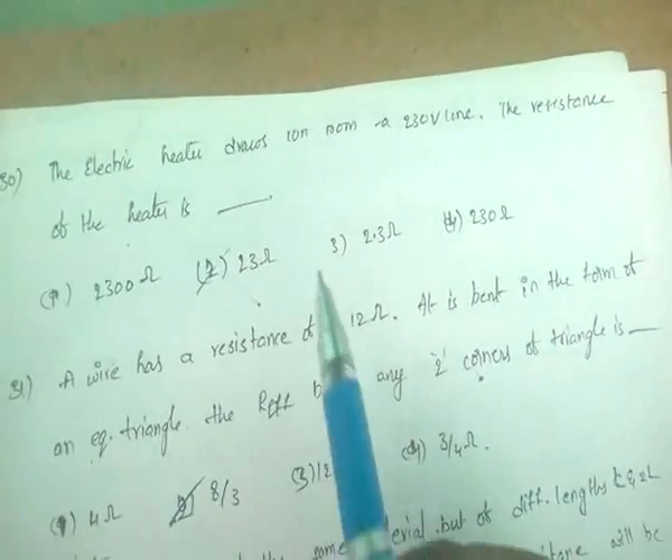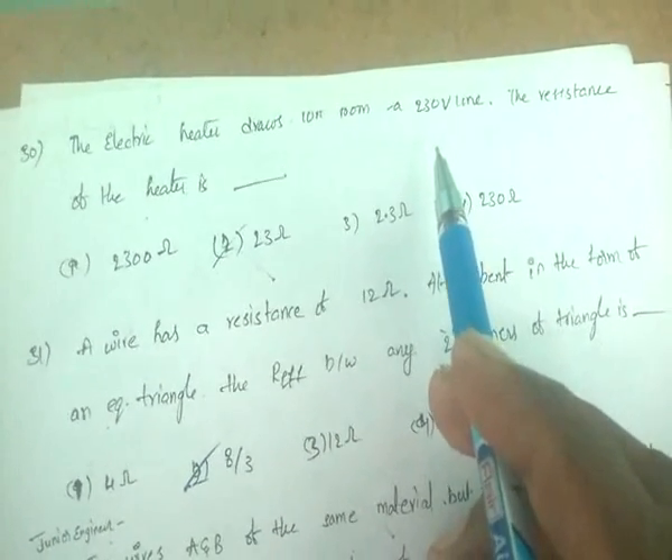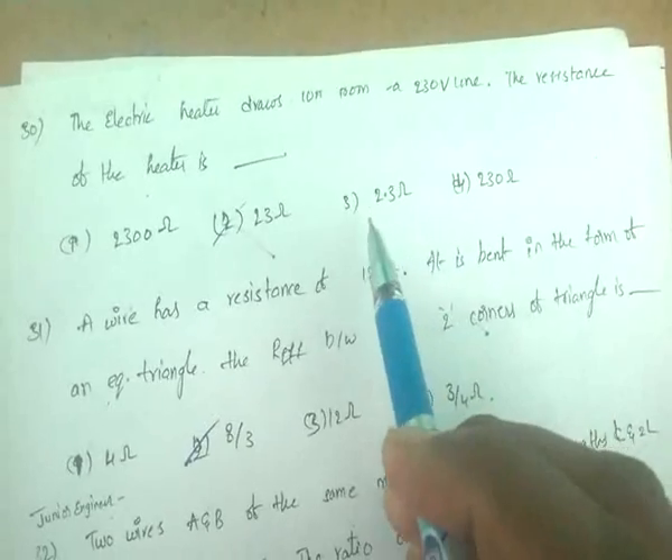An electric heater draws 10 amps from a 230 V line. The resistance of the heater is R = V/I = 230/10 = 23 ohms.